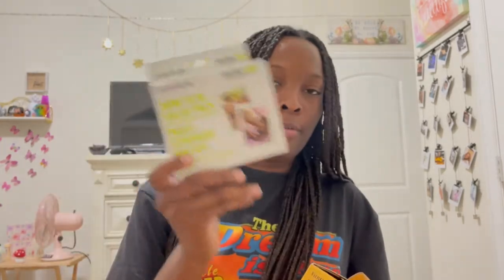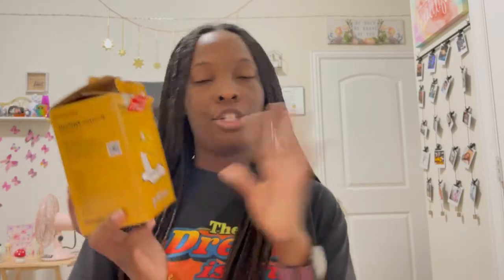I also have film — I got this box probably about a year ago. Thankfully it's not expired yet; it expires in September of this year, so I'll use that with this camera. You guys are going to see my first shoot and whether it actually works.